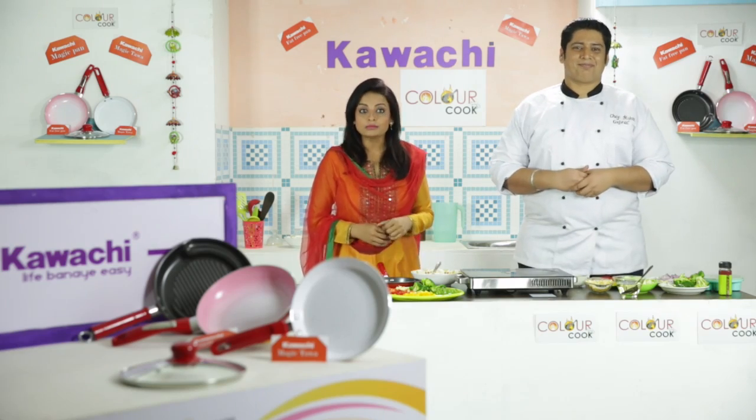Hello friends! Welcome to Kwaachi Kitchen. I am Radha and my very own Chef Rohit Gujarat. And we are bringing you good news for every woman out there who spends the most time in their kitchen.